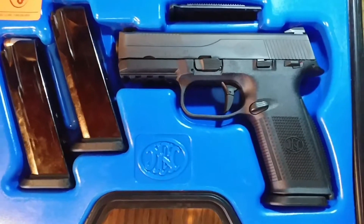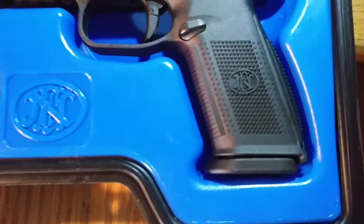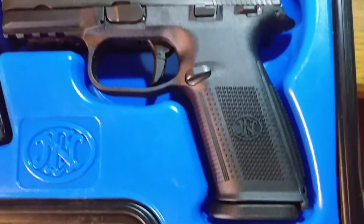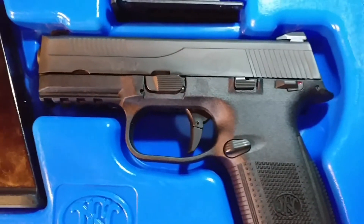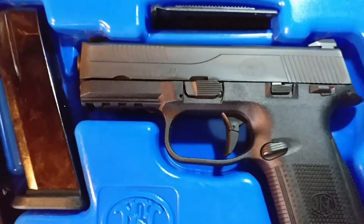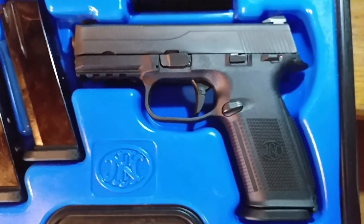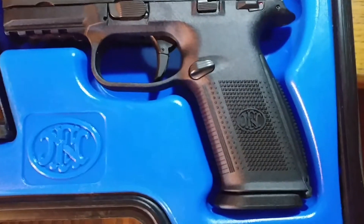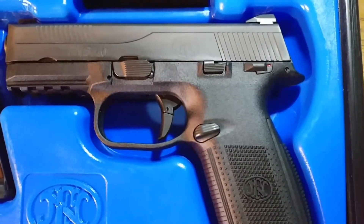Hey guys, I'm back. Today I got an FNS 40 again — not a gun review, just showing it on video in detail, trying to show it up close while keeping in focus with my phone. That way if you guys are looking for pictures on Google, you could actually see a video of the gun.